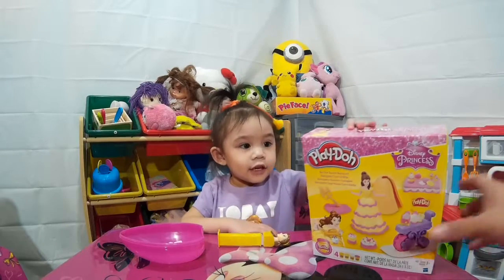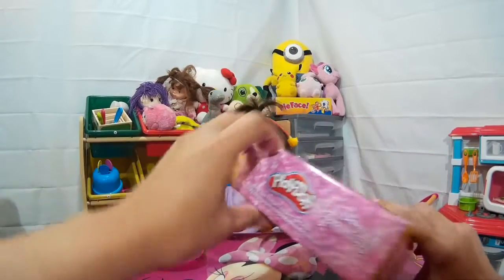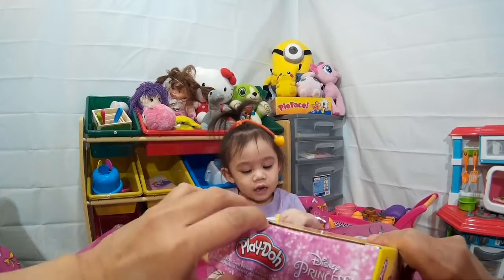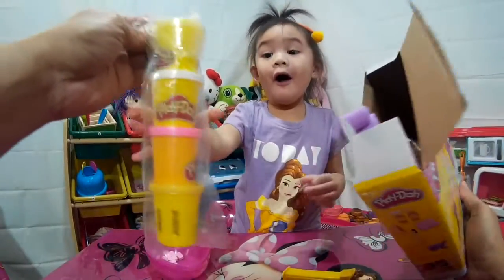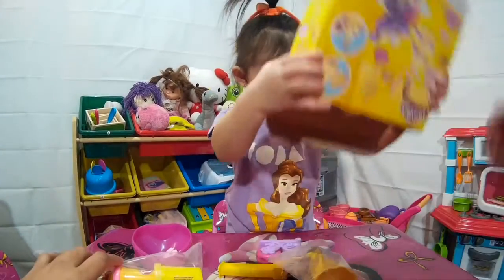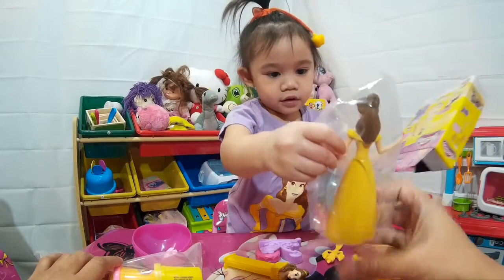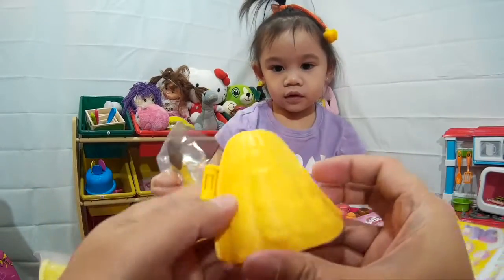Open the Play-Doh! We're going to open the Play-Doh! We're going to try and make Princess Belle's gown! What's inside, Daylene? That's our four Play-Doh Compounds! That's Princess Belle! And this is the gown molder - it's so cool!